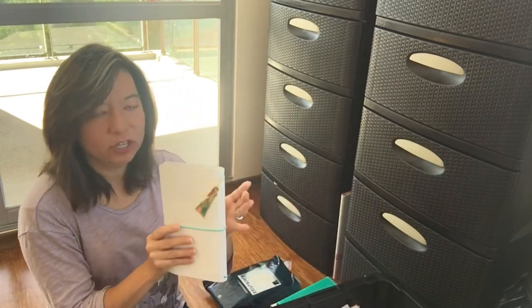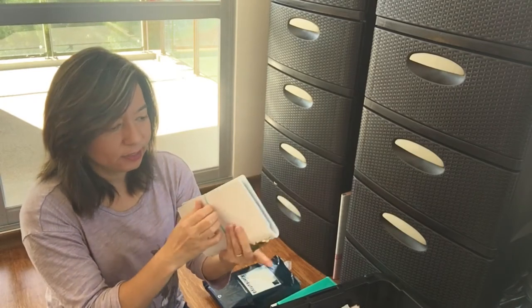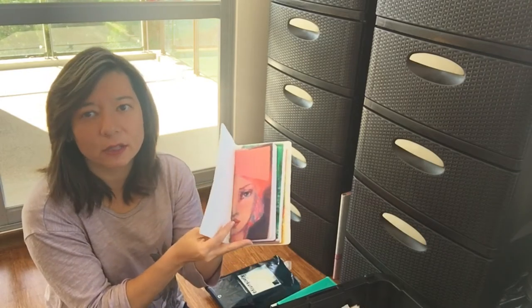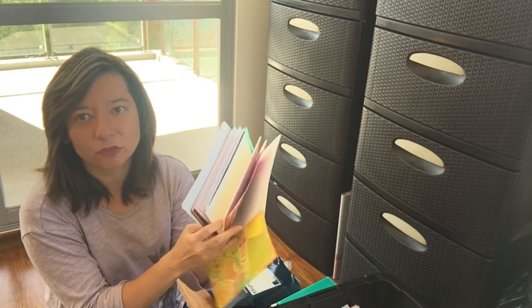I also got the Jane Davenport Traveler's Notebook — this is the blank one, the butterfly. Inside of it, you'll see this in a later video, I put the inserts that I got in here along with the extra folders.